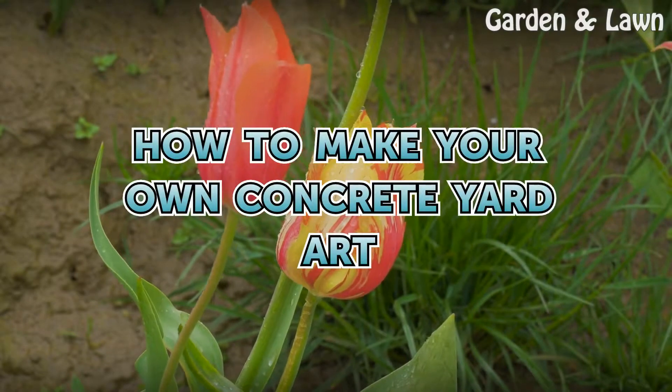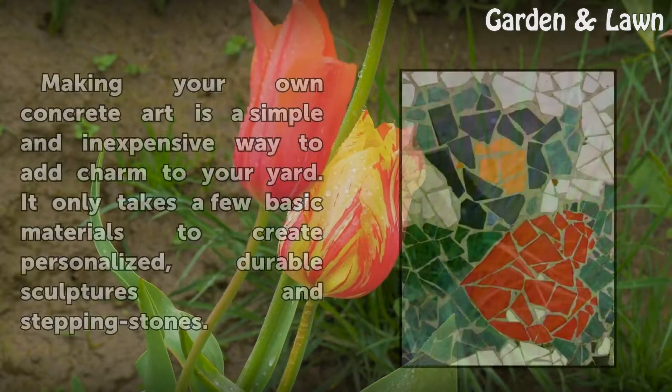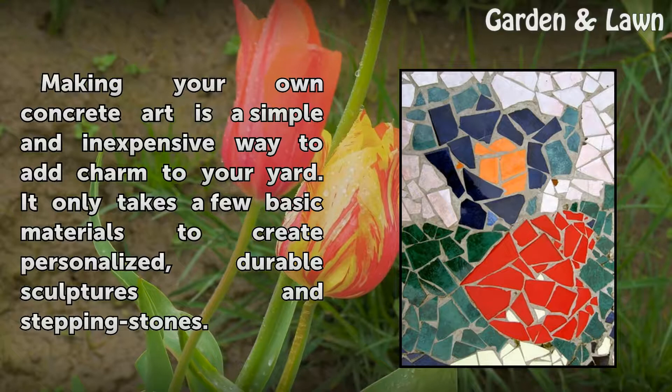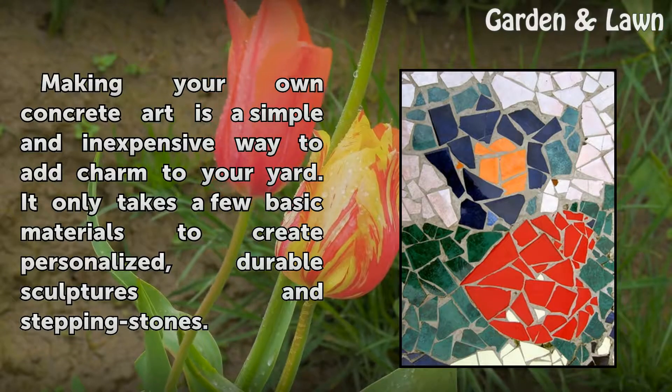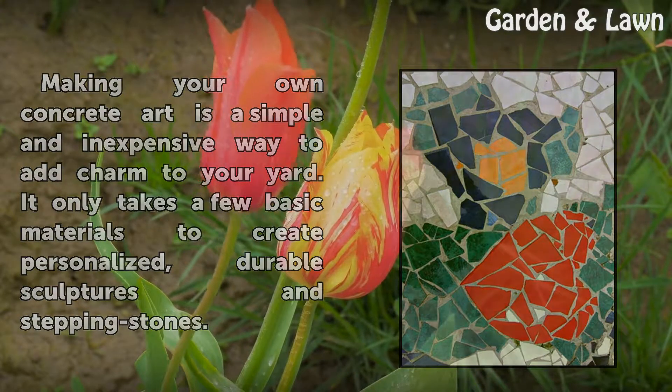How to Make Your Own Concrete Yard Art. Making your own concrete art is a simple and inexpensive way to add charm to your yard. It only takes a few basic materials to create personalized, durable sculptures and stepping stones.